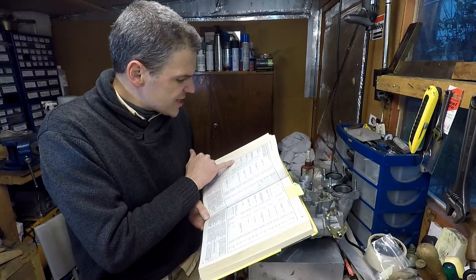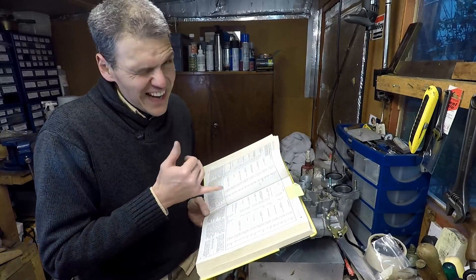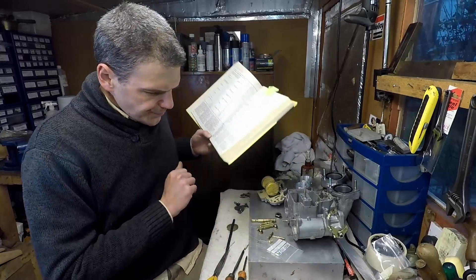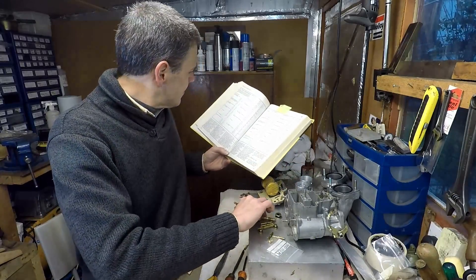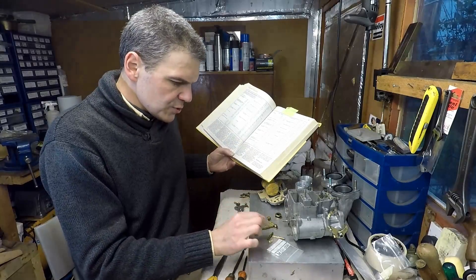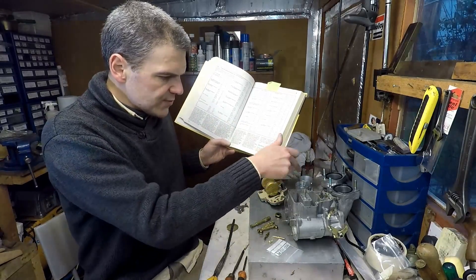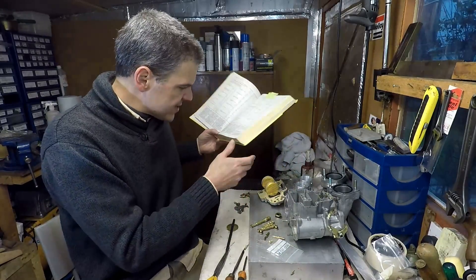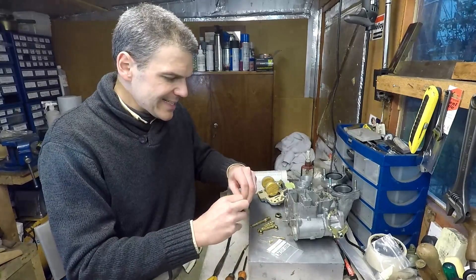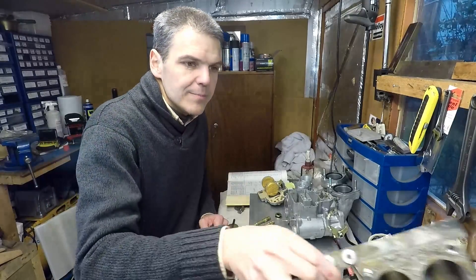What I'm going to do is set this carb up for a 1275 modified head in a fast road configuration. So I need 35 chokes, 145 main jets, 180 on the air corrector, F16 emulsion tubes, and 45 discharge jets. That's the configuration in terms of all the calibratable parts, but there is another important detail I haven't shown you yet.